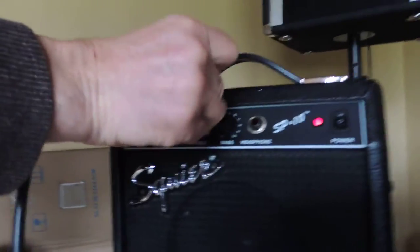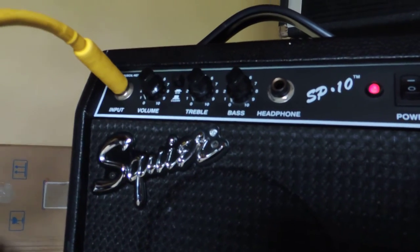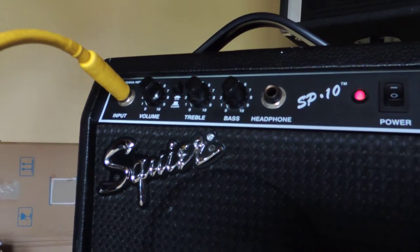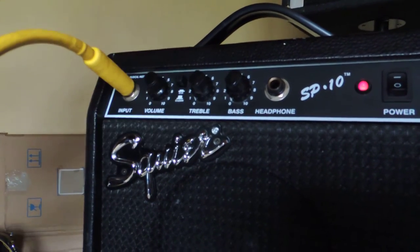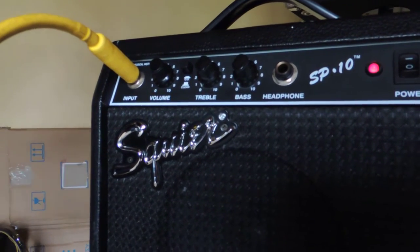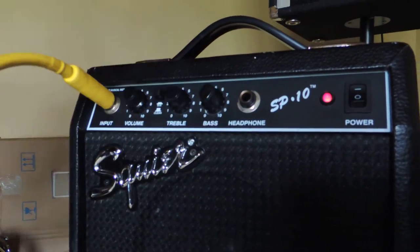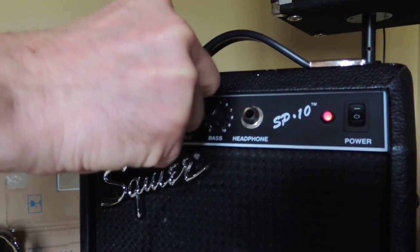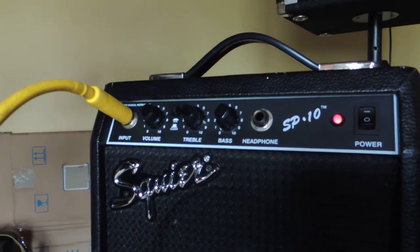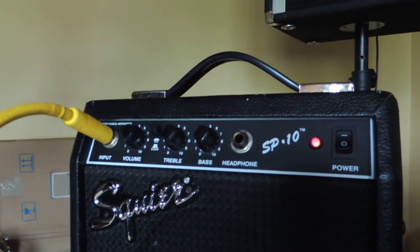The amp has got active tone controls — what does that mean? Turn everything down, everything is on zero. I'll play and bring the volume up — it doesn't do anything because you need to have the tone controls open. Open up the treble and it comes on, the treble just gets louder as you open it up. Do the same for the bass.